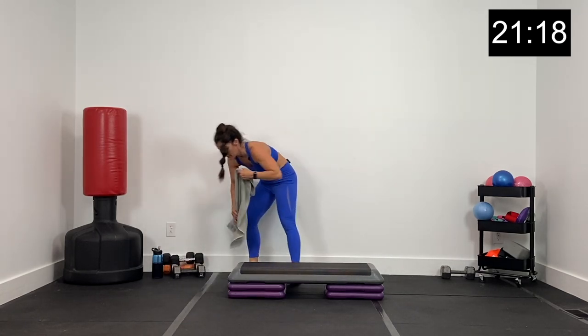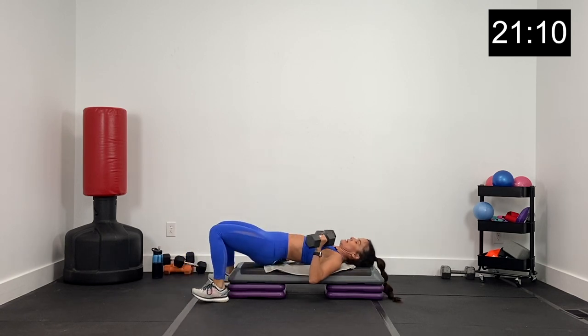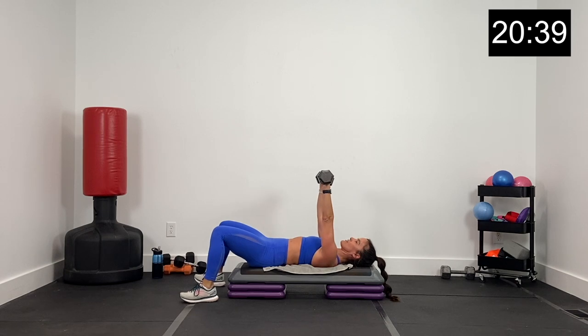Grab your dumbbells — we've got a chest press right here. Elbows just under the shoulders, press it up and down. Core nice and tight, pressing the dumbbells down and up, resisting as they lower. Don't just drop your dumbbells — lower them, make that work as well. Press up and exhale, core is tight, grab that belly button in. Elbows just under your shoulders. About 10 seconds, then we're going to plank using your step. Three, two, and one.